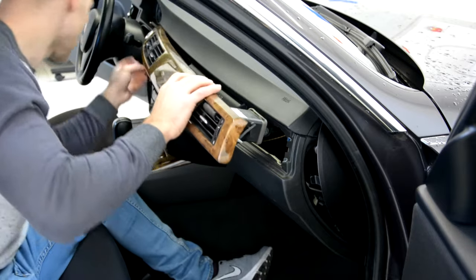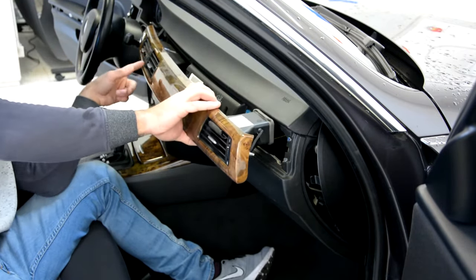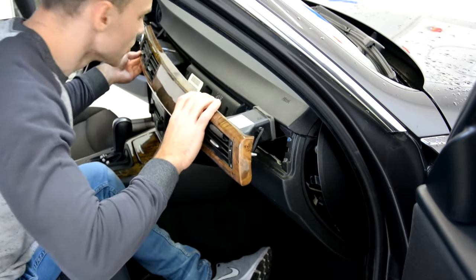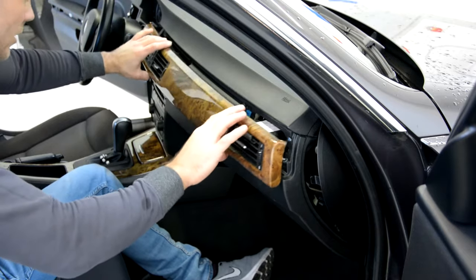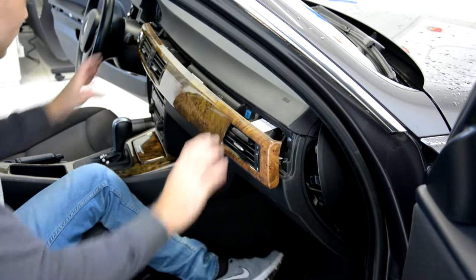You must disconnect all the cables. You will have here cables from these buttons, from the start button. You must remove them and after that you can take it away. I will not do it now because it will take me a lot of time.